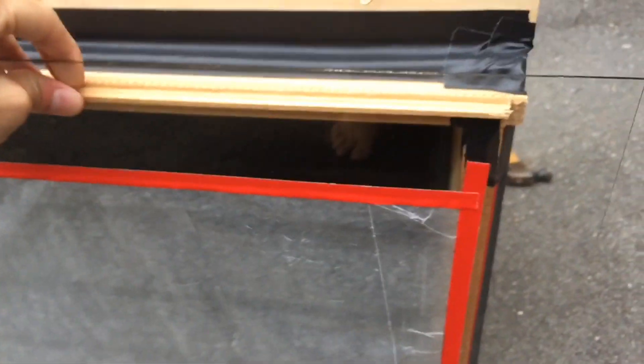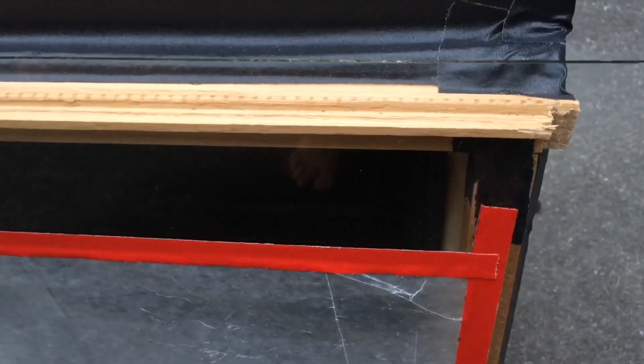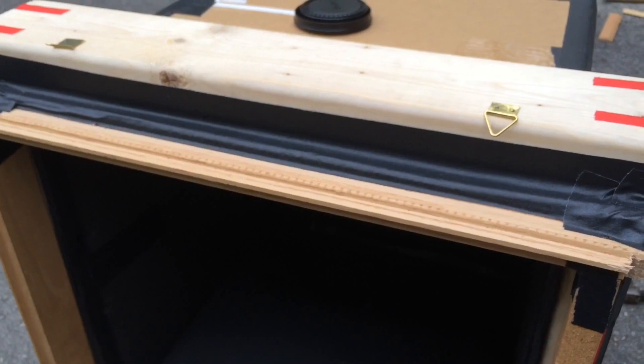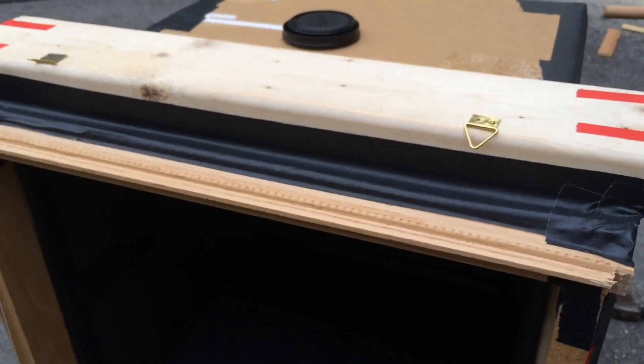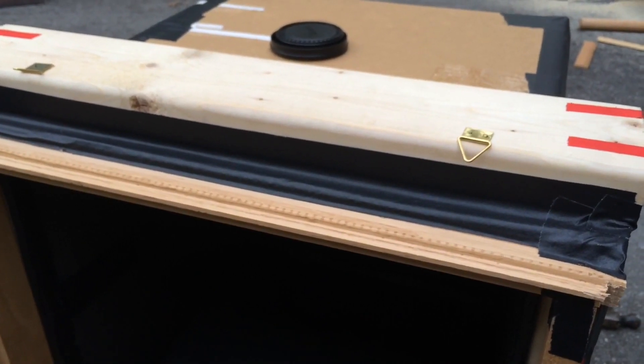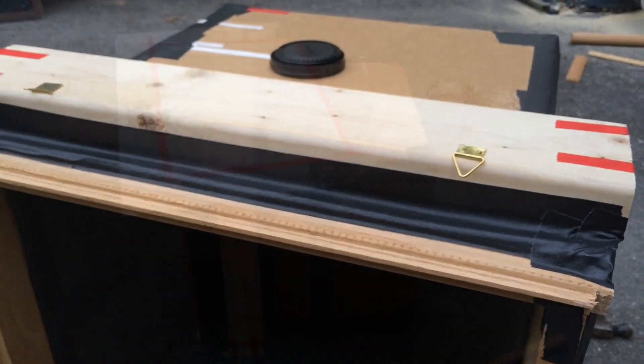I know I'm gonna get a question about how I focused, so this is how. I used a sheet of wax paper on a piece of glass — pretty simple. I held it up to this frame. I pre-measured the distance between the film plane and the holder, so it should be fairly accurate. I will obviously find out when I develop the film how accurate it was, but I think it was pretty spot on. By the time I went to shoot, it was a little dark in the day, so I'm not sure I focused perfectly, but we'll find out.